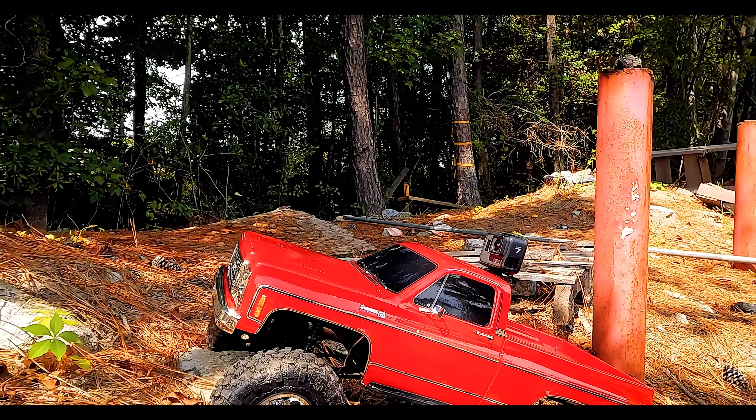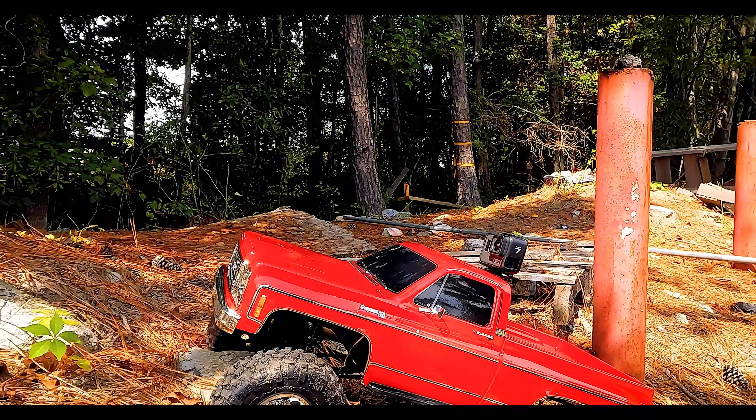First off — wheelie test! All right, that thing is getting pretty good wheelies — I'd say 15 to 20-foot wheelies. Definitely wheelie capable. Now we're going to test its speed. Its top speed is 20 kilometers an hour — I don't know the exact MPH conversion but I'd say about 15 miles an hour. Pretty much what I expected, but I am impressed with the wheelies. It does wheelies way better than the K5.